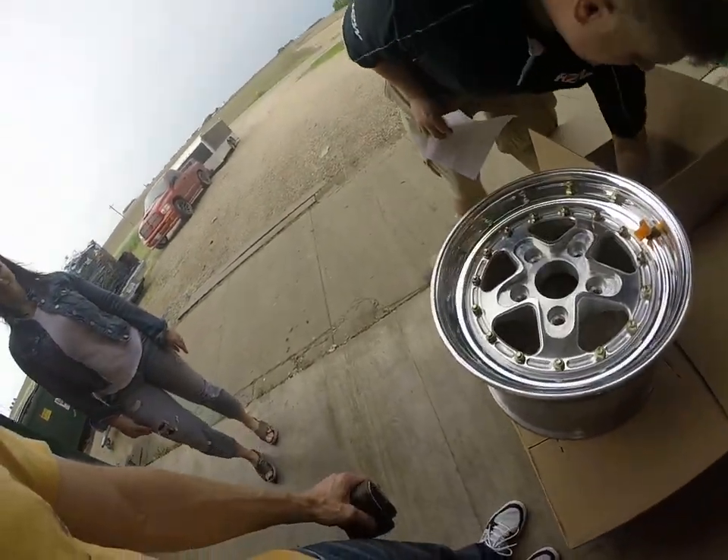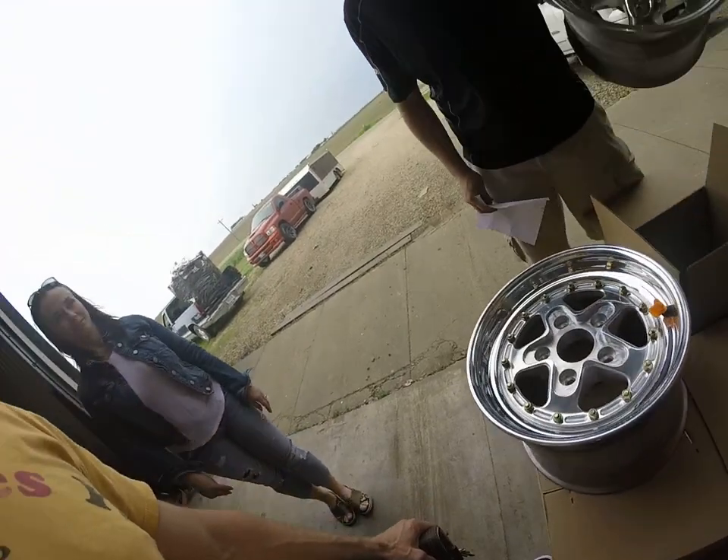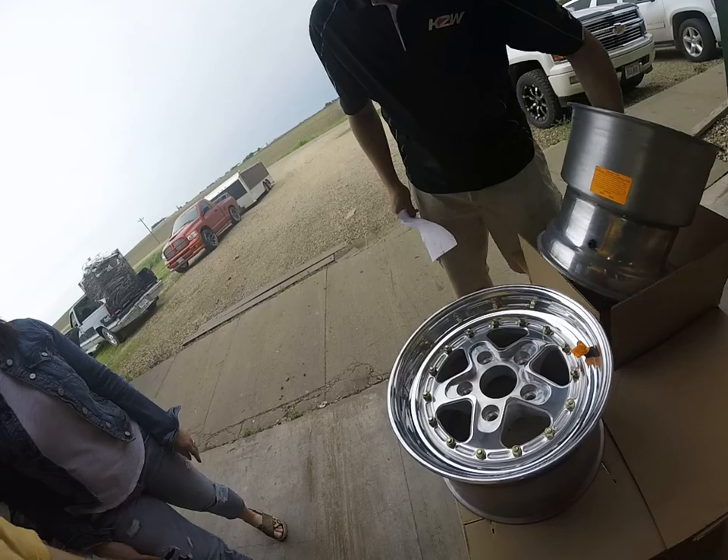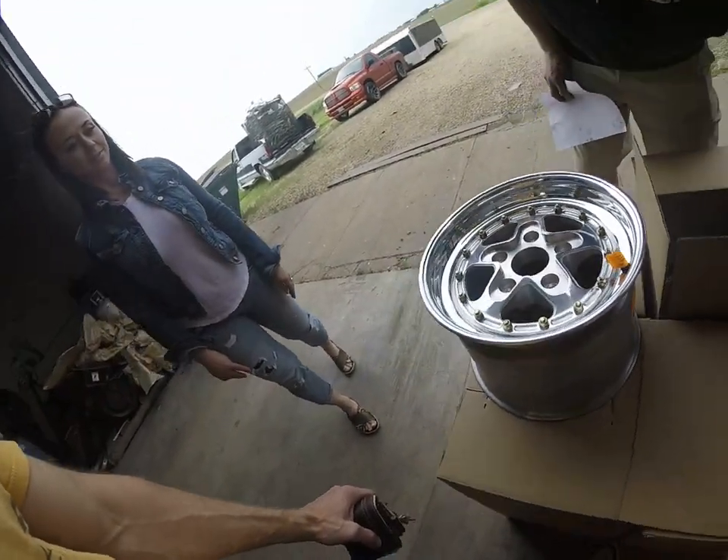So my new wheels. Holy cow, they're gorgeous. That is some sweet, sweet wheels.